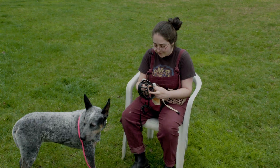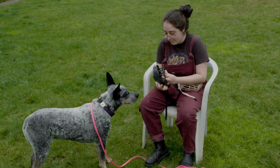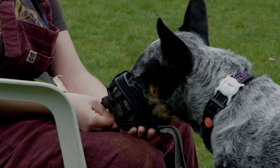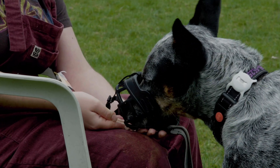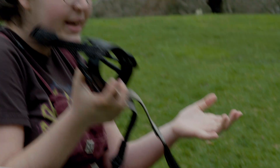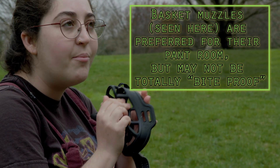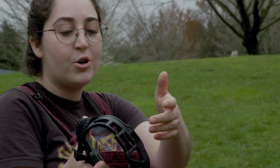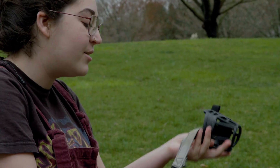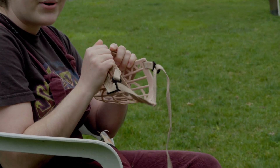So this is just a regular muzzle that I cut the face off of, so you can more easily give repeated high value rewards. This material is way more flexible than the other one, so it's kind of better. But you'll have to see — some dogs, if she's really motivated, I wouldn't put this on a high bite risk dog because they could still bite through it. And for her, since her thing is poop, some dogs will learn that if they just push on it enough they can still get to it. So it might not be the best choice for her, but for what we're doing right now it's good. For what you're using it for, I think this slightly stiffer plastic is a better choice.